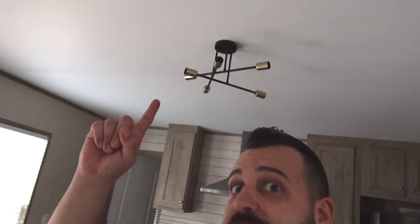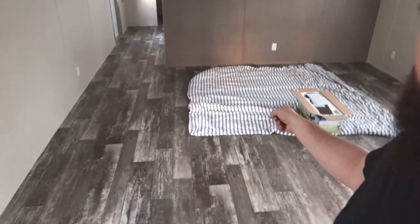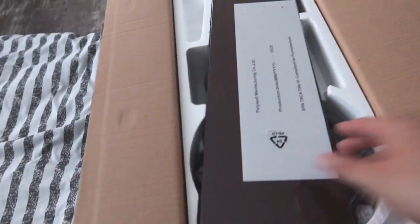Alright, so now that that is up, we're going to start on this and replace it with a ceiling fan. Let's get started — we're going to do the black design.